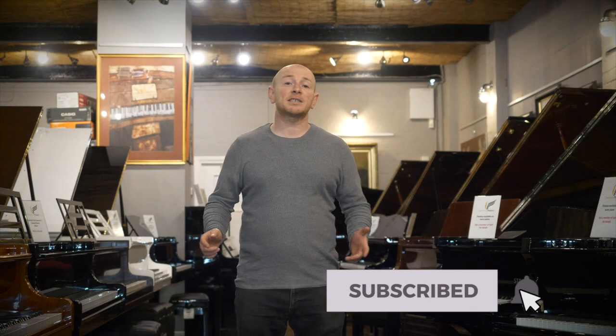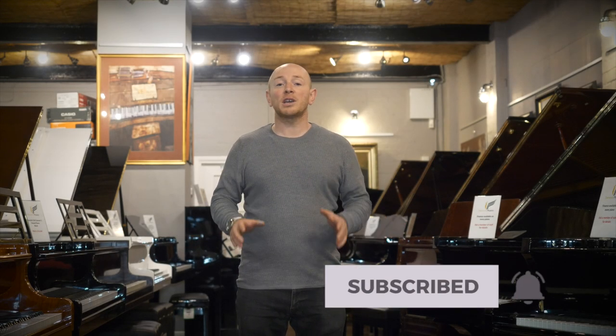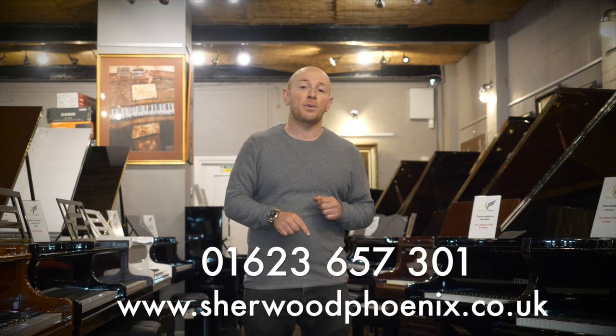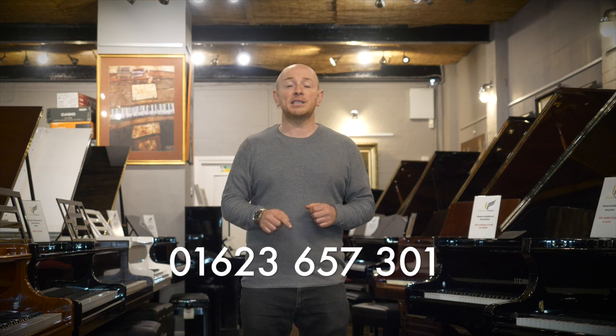Hello folks and welcome to Sherwood Phoenix, thanks for watching. We are currently open online and certainly you can give us a call on 01623 657 301. Our showroom will reopen on the 15th of June and in the meantime look out for some of the deals that we're doing on our website and certainly give us a call to see some of the deals that we're doing and ask us some questions about pianos and guitars that you're looking for.